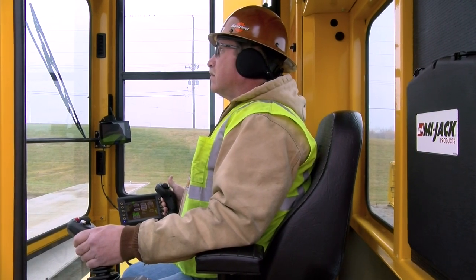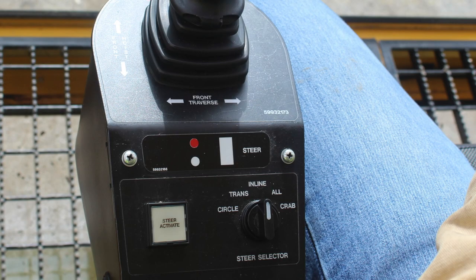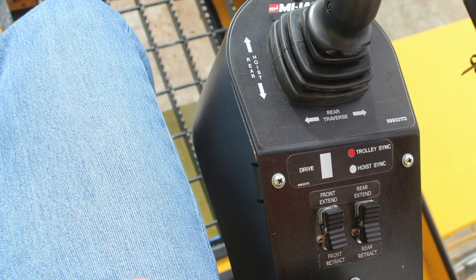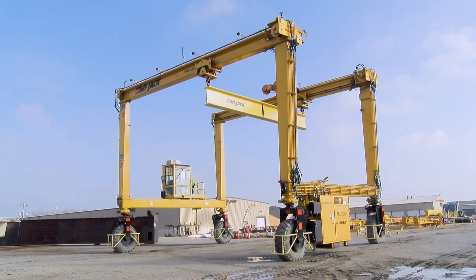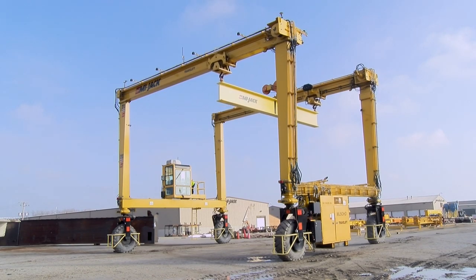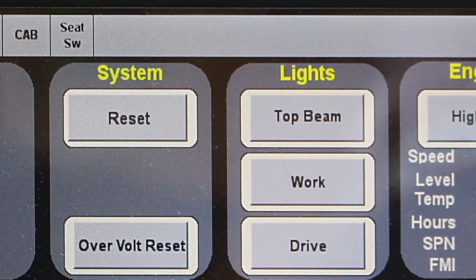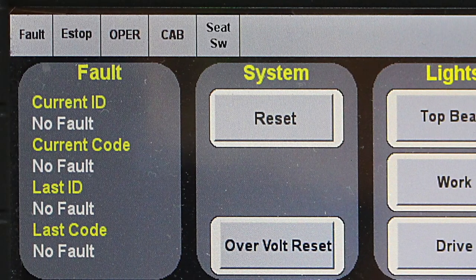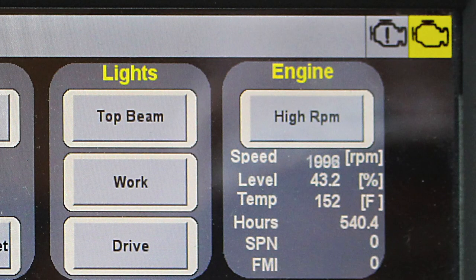In the cab, the joysticks are used to control drive, steering, trolley, and hoist functions. The functions and options that are equipped are labeled on the base of each joystick. The HMI monitor allows you to monitor and control specific functions, and to control the crane top beam, work, and drive lights. The top menu bar contains standard indicators in addition to other indicators for options that may be equipped on the crane. The fault lamp, an e-stop indicator lamp, and the seat switch lamp are standard indicators that will always be present. Also standard are the engine caution lamp and the engine stop lamp, shown on the right-hand side of the top menu bar.